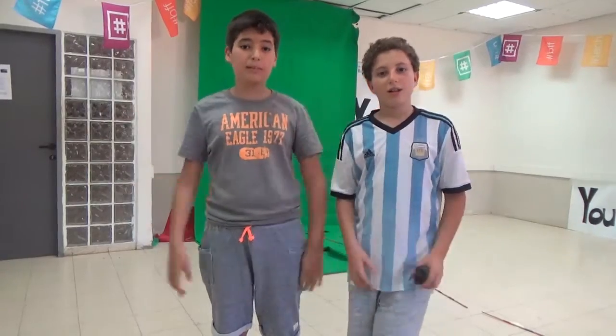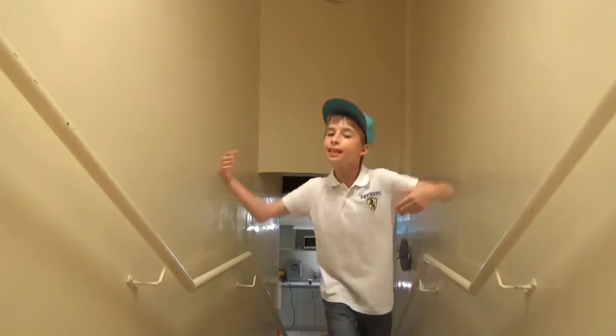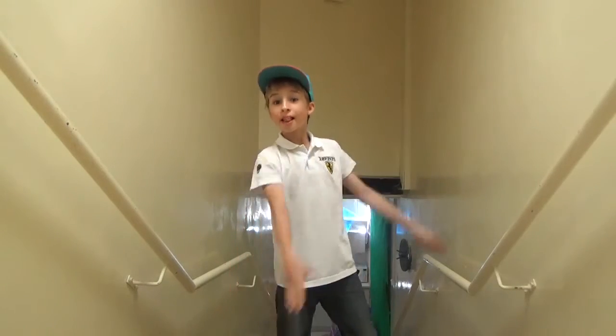Hey guys, my name is Klai. S.A.S. and this is Inangesh. Hello everyone, I'm Rebra, and today I would like to tell you about a new diploma.